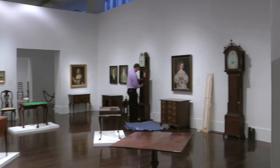I hosted a workshop this January at Christie's for the Winter Tour students. We examined an Aaron Willard tall case clock made about 1800 in Boston.